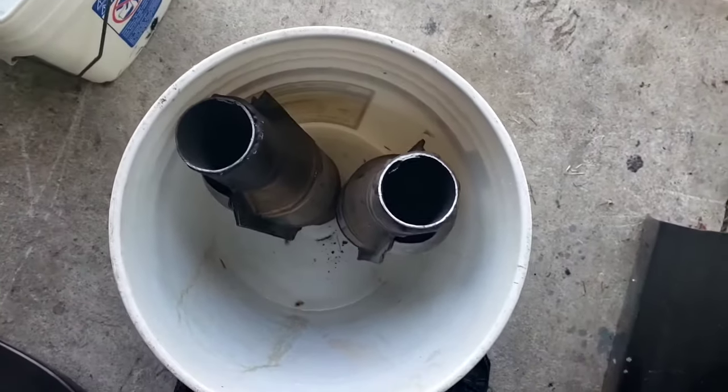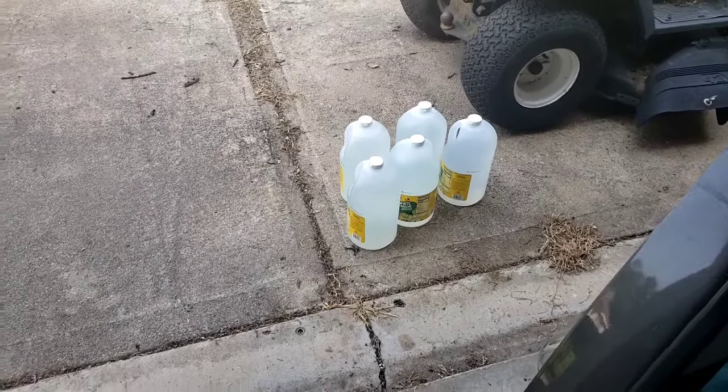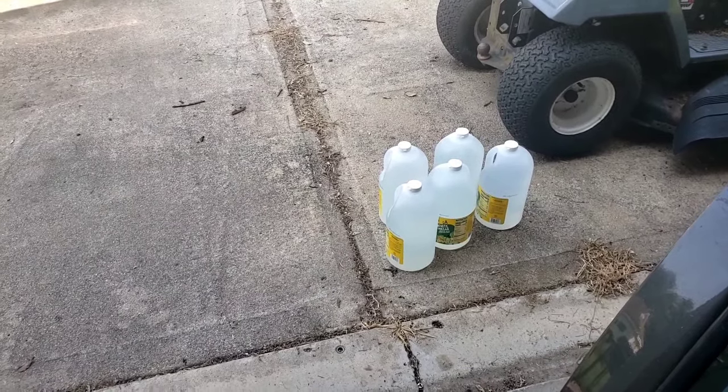So they're upright — you can see them right there. Now you're going to need enough vinegar to fill it up, and we got five gallons here. You want distilled white vinegar. No apple cider, no nothing. We're not baking a cake or making salad dressing — we need distilled because it's clean and it's going to rinse clean. So let's get these in.